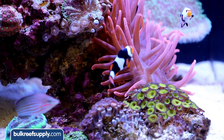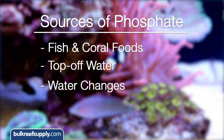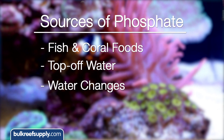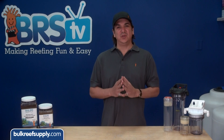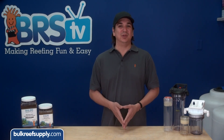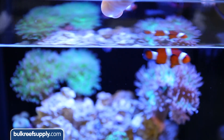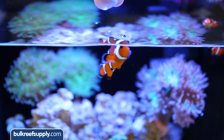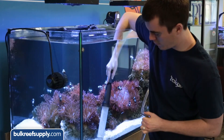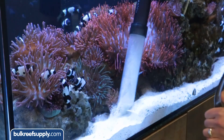Phosphate is almost always a concern for reefers because we add a substantial amount via fish and coral foods, and for some reefers, their source of fresh water for top-off and water changes is also a factor. Phosphate is closely related to protein, so there is really no such thing as a nutritionally complete food that is low in phosphate. The only way to control it is by limiting how much we add with our foods and water source, and then removing it with a filtration media or other methods. Water changes alone, very frequently, are not enough to maintain ultra-low phosphate levels.